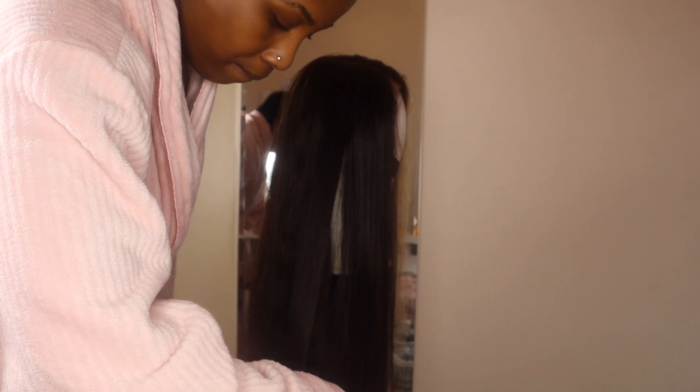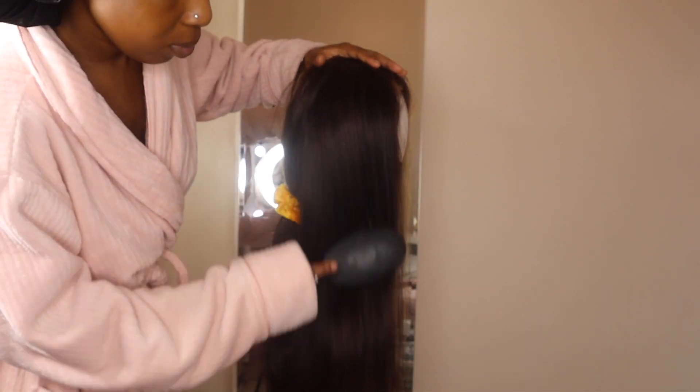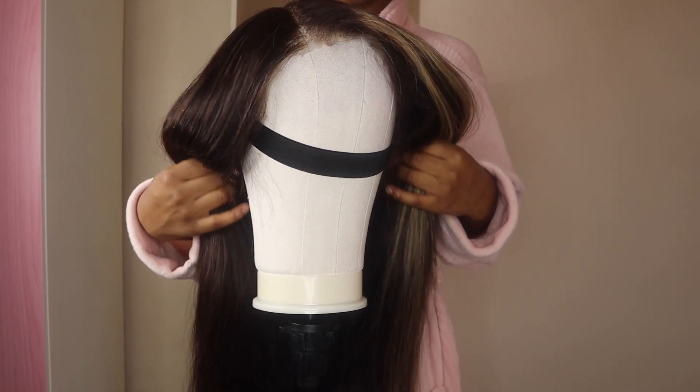Straightening this hair was amazing — it straightened really well. I'm not a hair person so I don't really know how to straighten or curl hair, but I thought it straightened quite well. There was not a lot of shedding from this hair, so in terms of straightening and washing, it's a 10 out of 10 for me.